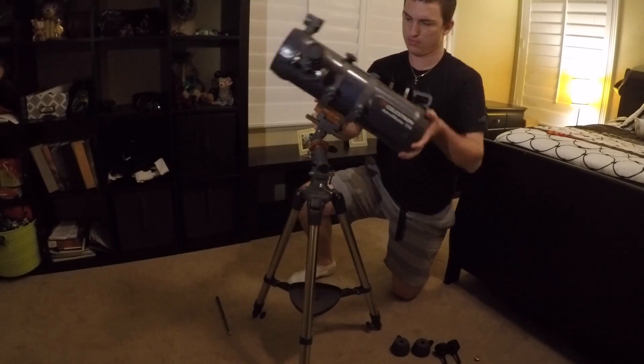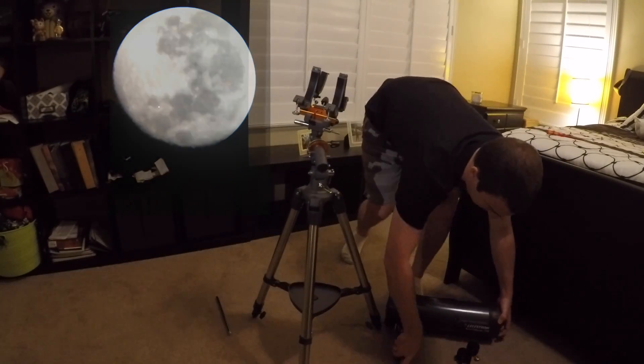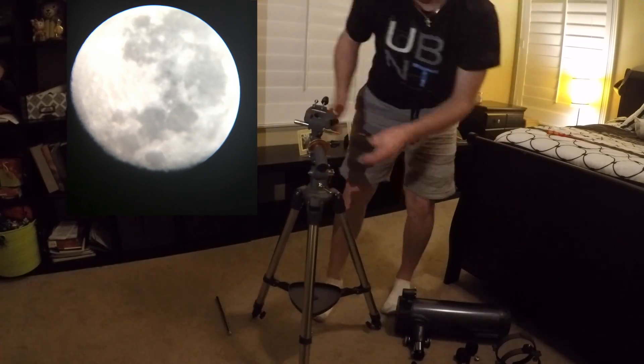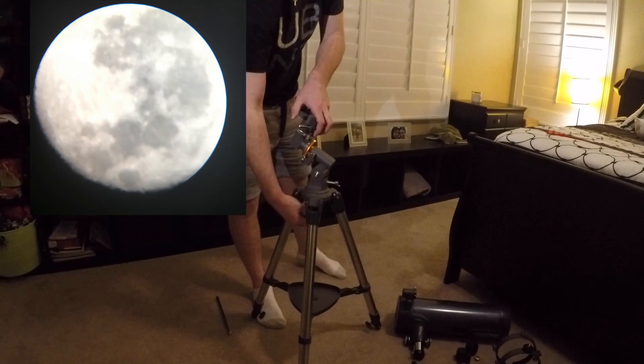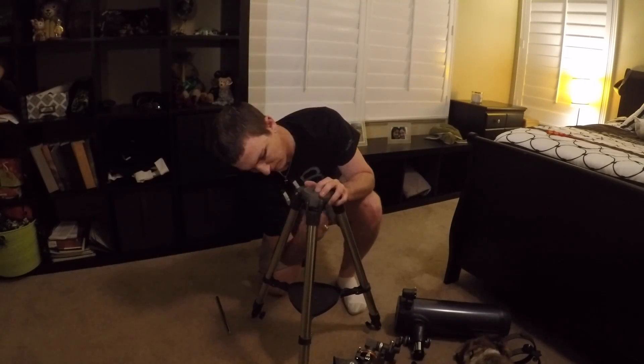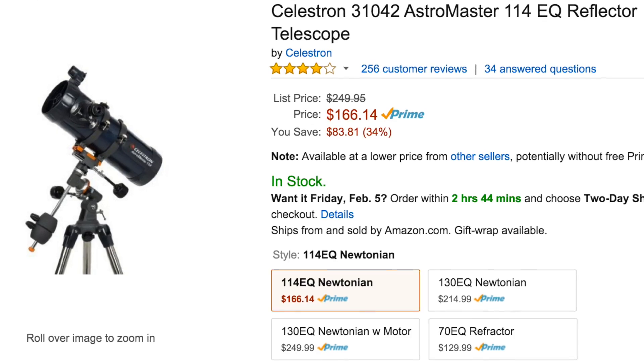So if you're interested in getting into astronomy or doing some stargazing, I really recommend this telescope. It's in between a beginner telescope — it's more than a toy, but maybe not an advanced telescope. It has a really low price point, right around $200 on Amazon.